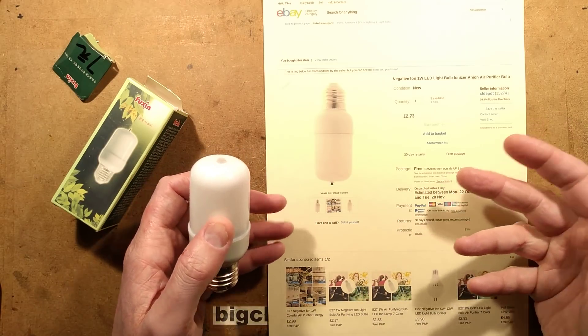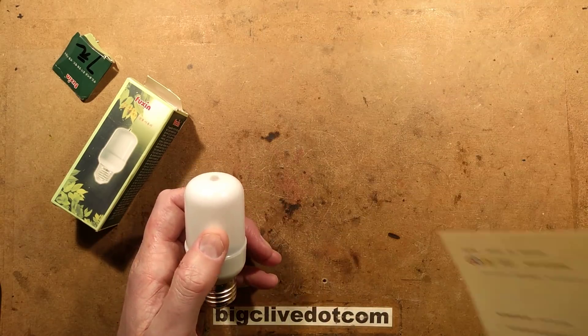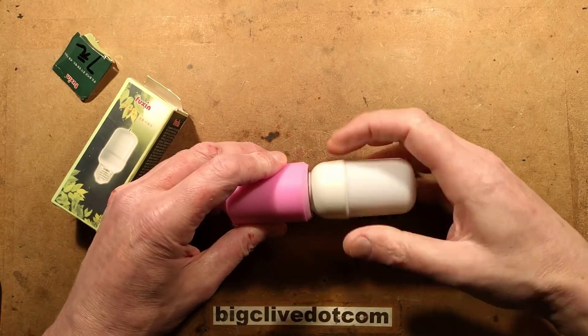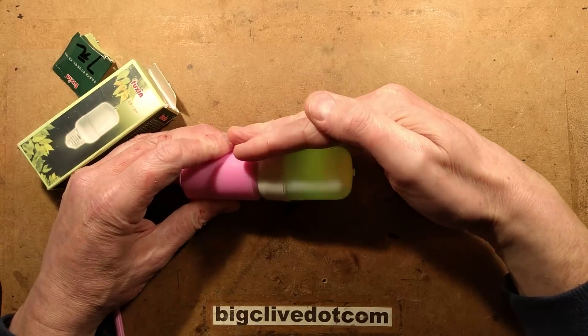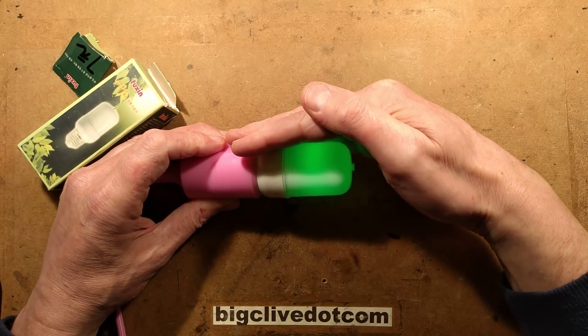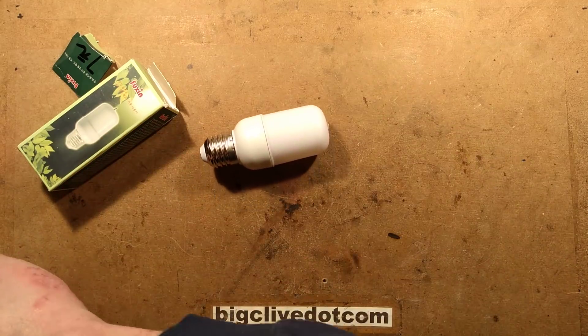I was expecting this to light up white, but it turns out it's color changing. So if I screw this into this lamp holder, it will not emit ions, but it does light up and changes color. It's a standard color changing LED inside.